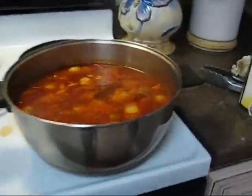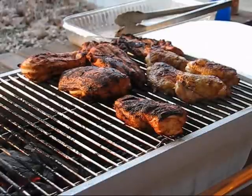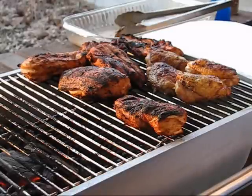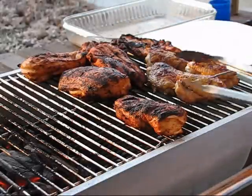Over here I have the pozole cooking. We've got just enough light left to show you this little experiment with the little aluminum portable kitchen cooker. We've got the chicken going pretty good.